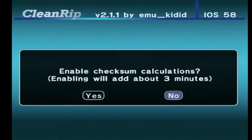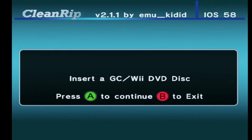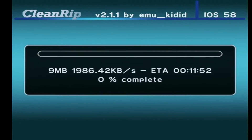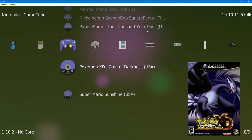Backing up GameCube games is the easiest since they are less than 2 gigs each. Follow the prompts on the screen, select the drive which you wish to back the game up to, and start the backup process. This will take a while, but when it's done you are good to go to play your games on whatever device you want.